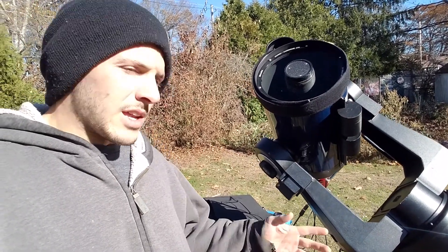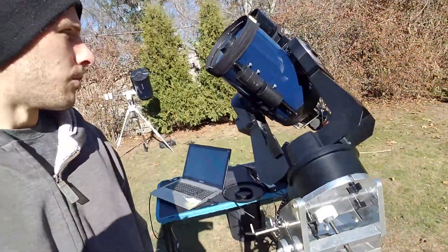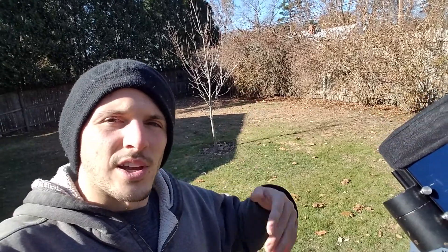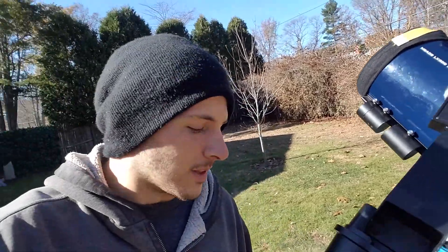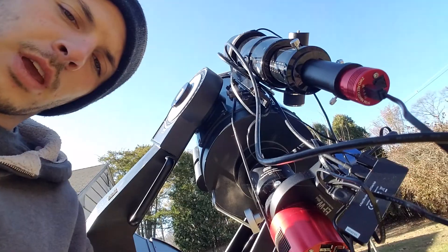I have an 8-inch which is compact compared to the 10 — the size difference is significant. I don't have a dew shield on because it was sort of windy last night; I don't want that acting like a sail. Also, the wind keeps the dew from forming.